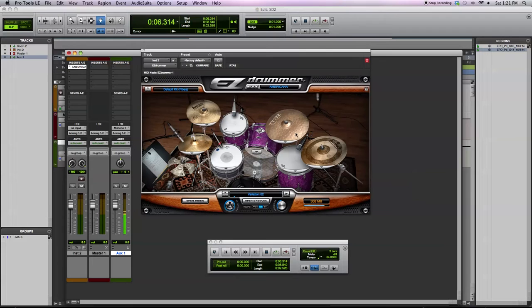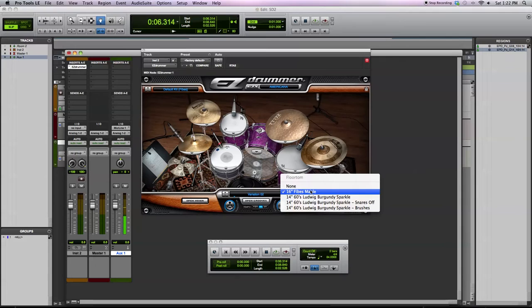Depending on what you're going for in your song, the sizzle ride kind of takes off a lot of that harshness of the ride and lets it wash out a little bit more — though what's appropriate depends on your song. You also have a secondary crash where you can pick between ones with sticks or with brushes. A few different toms to pick as well, which are based on the kits — the Fibes kit or the Ludwig kit.